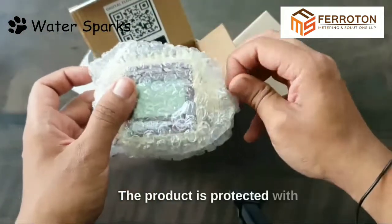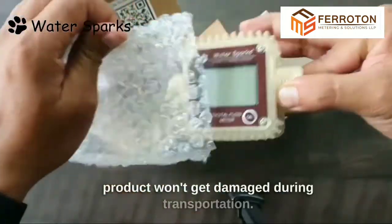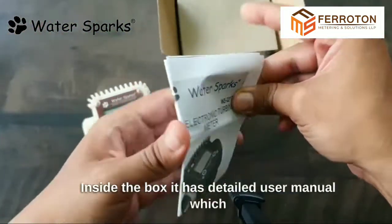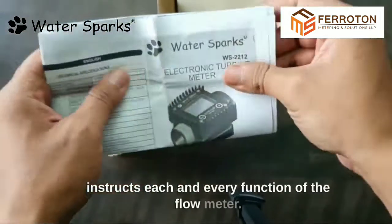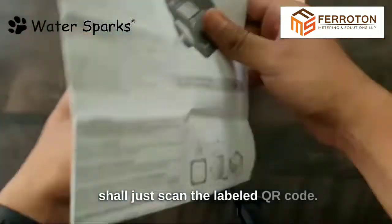The product is protected with bubble wrap packaging so that it won't get damaged during transportation. Inside the box it has a detailed user manual which instructs each and every function of the flow meter. Also, to watch the product explanation video you can just scan the labeled QR code.